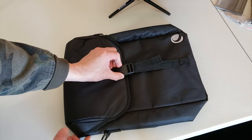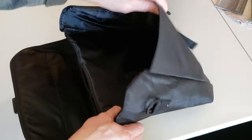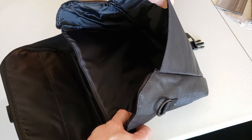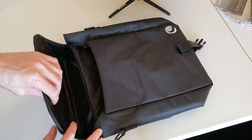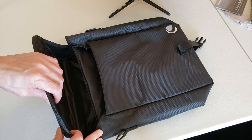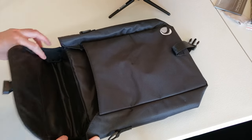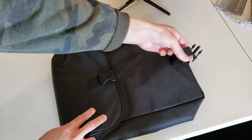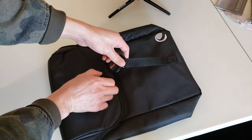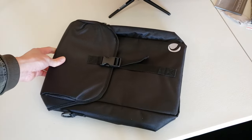The bag is a vast improvement over the bag that came with the 25x100 SkyMaster. This one is really nice and makes it easy to put the binoculars in and out. With the 25x100, the bag was so poorly designed it was annoying, but this one has a nice flap that closes with a buckle — nice and simple.